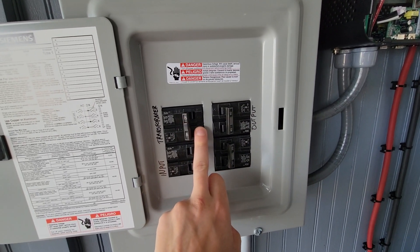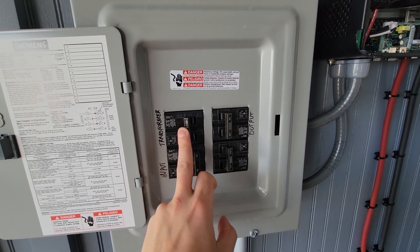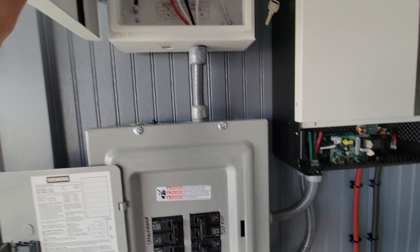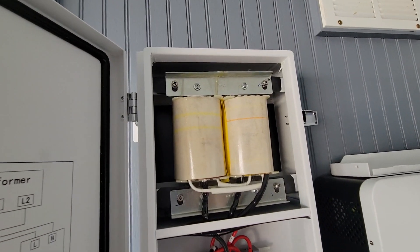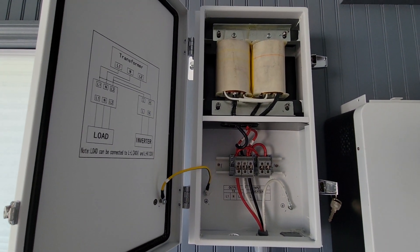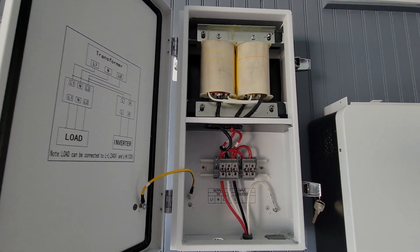Nothing is powered right now — this output circuit breaker is off, nothing is going to the house. This is the transformer circuit breaker and it is off right now. I'm going to go ahead and turn that on. Kind of like the SolarEdge transformer, there is the slightest hum — I don't know if you guys can hear it or not.